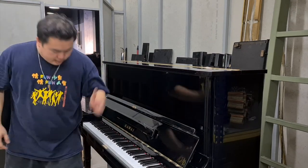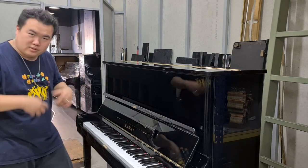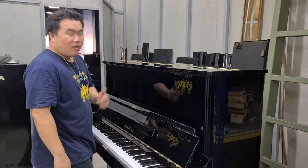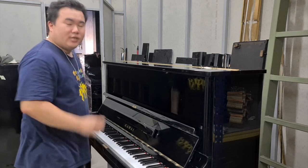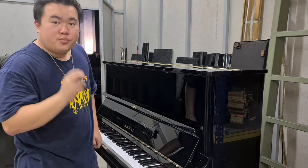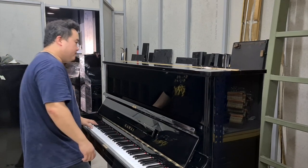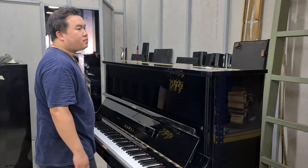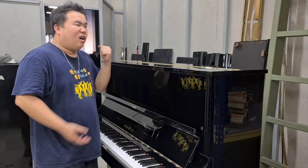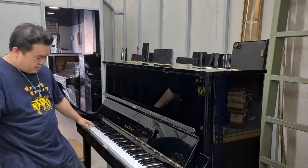It has got the original three pedals. Let's listen to the treble part — it sounds very sweet, not too bright but very sweet. And now let's listen to the bass part — it has a very strong, powerful bass. Even some baby grands cannot deliver this kind of bass.